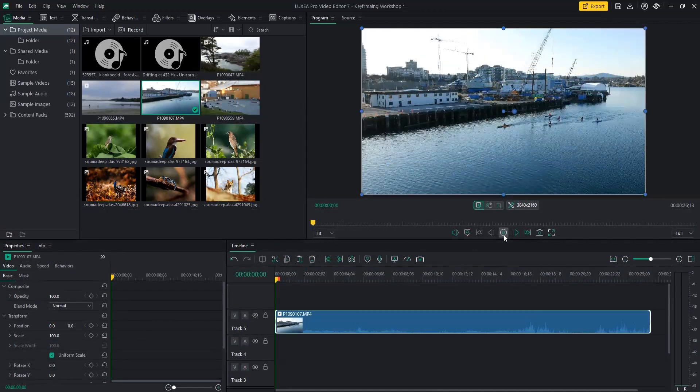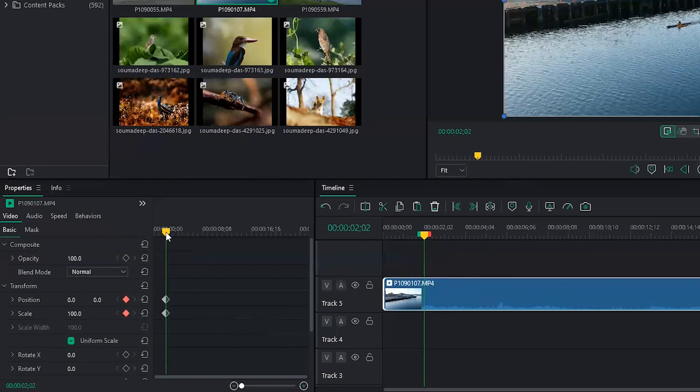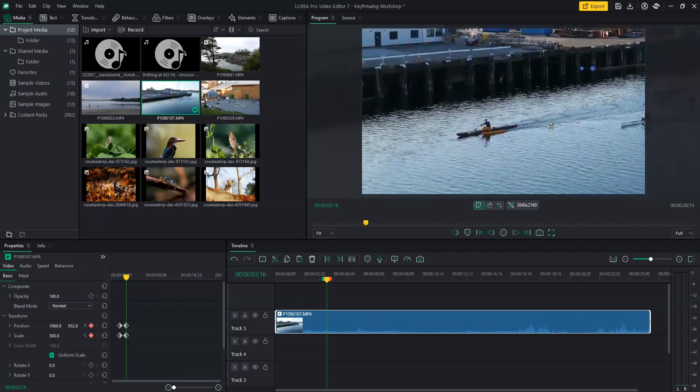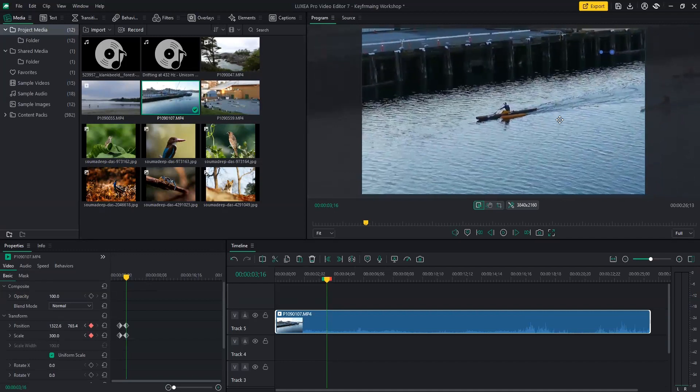Our video starts with the wide shot, and then I want to quickly zoom in to the guy that's first in position. What I have to do is mark my keyframes right where I want the zoom in to start. I've added these keyframes but haven't changed any value. So I'll move a little bit to the right and I'll zoom in to 300%. I'll place the first guy right in the center of the shot.